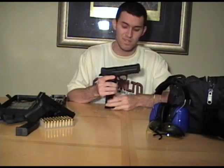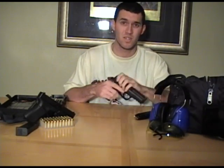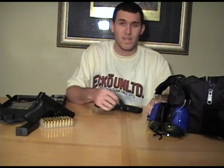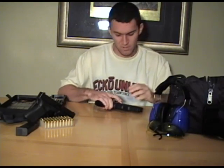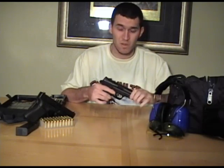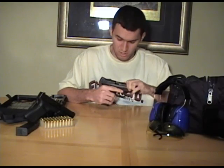First thing you want to do is definitely take out your magazine and clear the chamber. As you can tell, these are hollow points — the real deal. This is what I keep in mine for home protection. It doesn't hurt to check again — make sure your chamber is clear. It is clear.